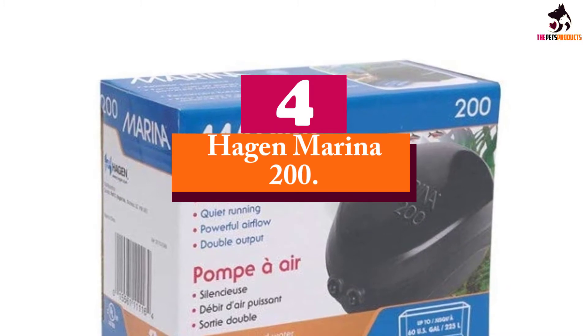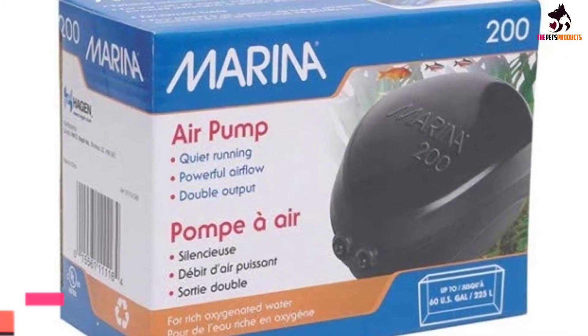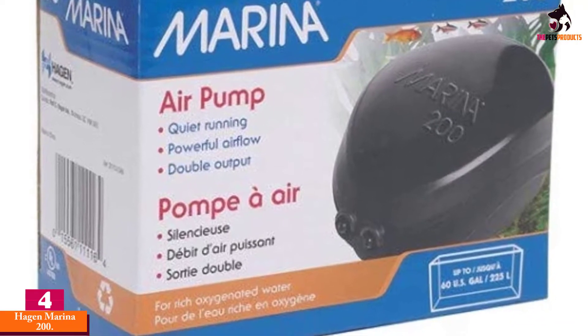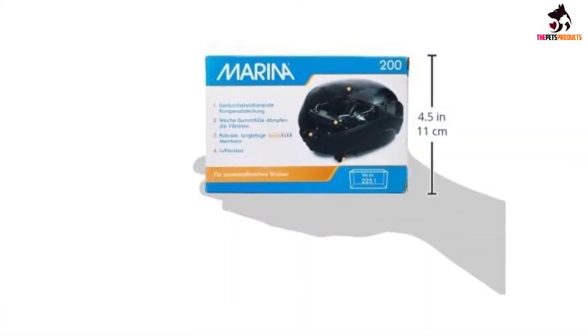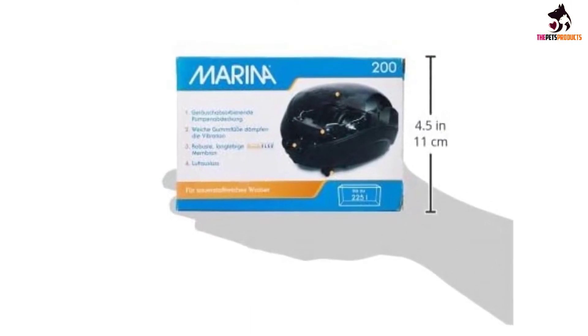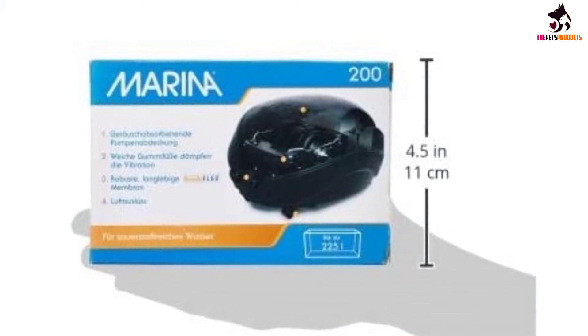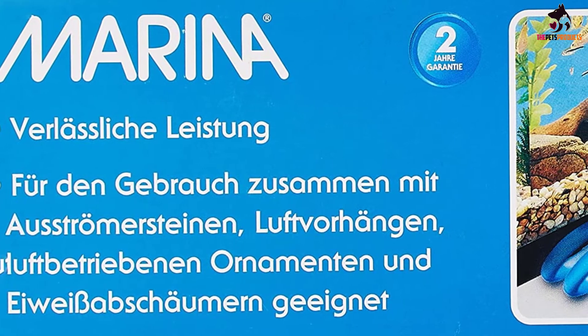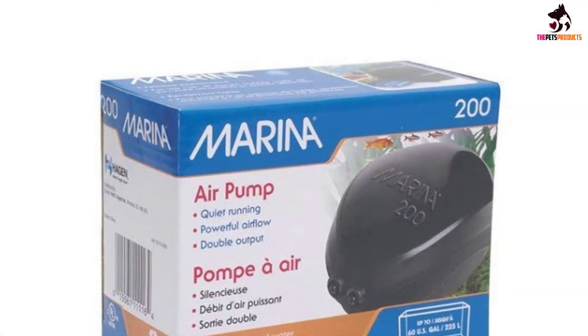Moving on at number 4, we have the Hagen Marina 200. Hagen Marina offers a reliable product that is quiet and comes in 4 sizes: 50, 75, 100, and 200. The 50, 75, and 100 gallon models have a single outlet, while the 200 gallon model has 2 outlets. For a bit higher end model, look at the Hagen Fluval Q series.